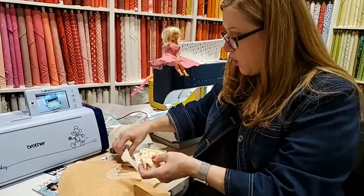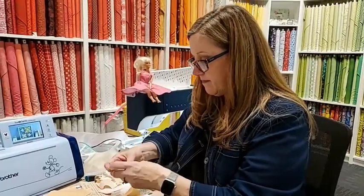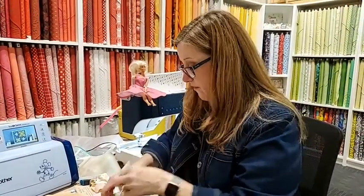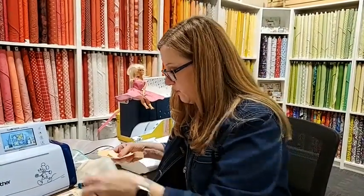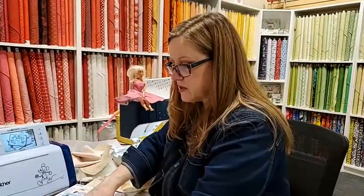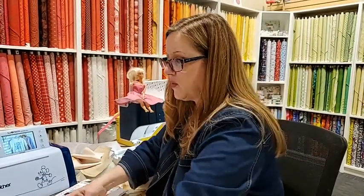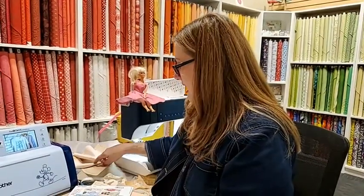We're going to need to cut the linings, and cutting a lining really makes life easy. Let me show you how you go about scanning your fabric and then we will cut out the lining so you can see how that's done.